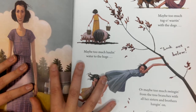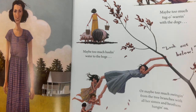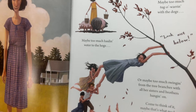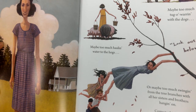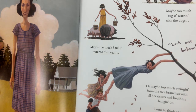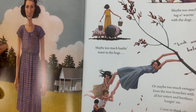No one really knows how Lutie's arm got so long. Maybe too much tug-of-war with the dogs. Maybe too much hauling water to the hogs. Or maybe too much swinging from the tree branches with all her sisters and brothers hanging on. Come to think of it, maybe that's what made Lutie's arm so strong. So right away, what do you know about Lutie's childhood? And what does the author want you to know about Lutie's arm?